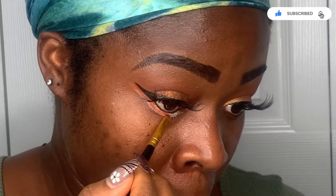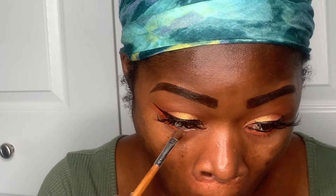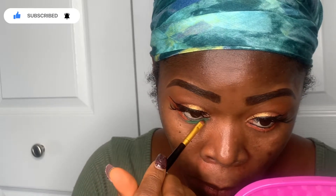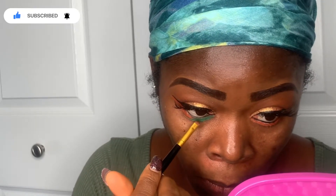I went in again with my Afrique by Juvia's Place palette — the orange color is called Dakar. Initially I wanted an all-orange look, but I changed my mind. I wiped off some of it, added more eyeshadow primer, then went in with a green because my scarf had green, orange, and yellow, so I wanted to play with those colors. I added the green and did the same thing on the other side.